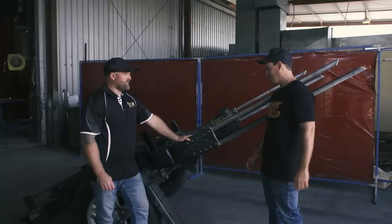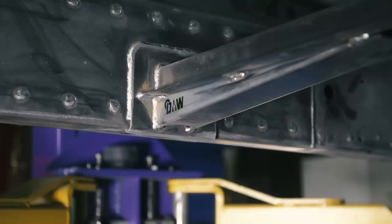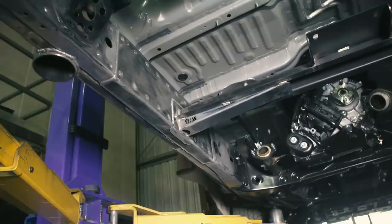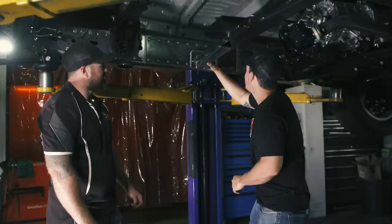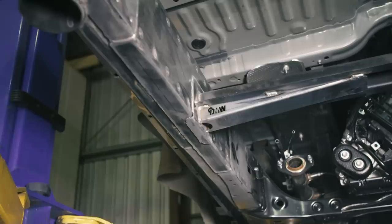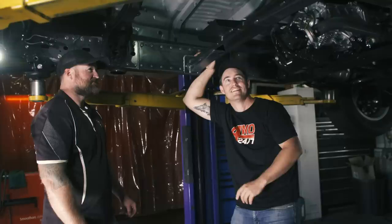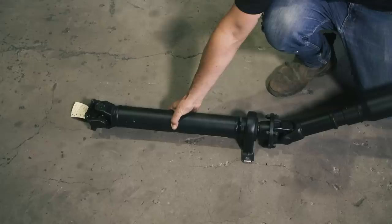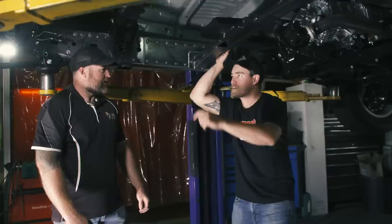There's about 3.6 to 4 metres of actual weld that goes into the chassis extension as well — and the end result looks factory. I was trying to work out where the factory chassis ended, where the plating began, and where the factory chassis continued again, and it's very hard to see. It just looks like a beefy version of a 200 — that's the aim. We also extend the factory drive shaft and put a centre bearing in it. So it's a new tail shaft from the transfer to the centre bearing, then factory from there back. That'll keep the same angle as factory. That is going to be an absolute weapon.